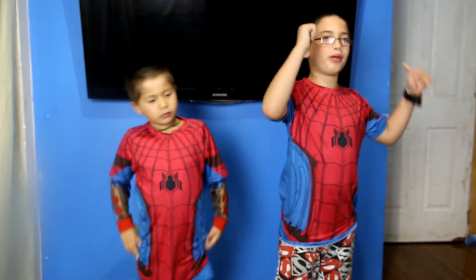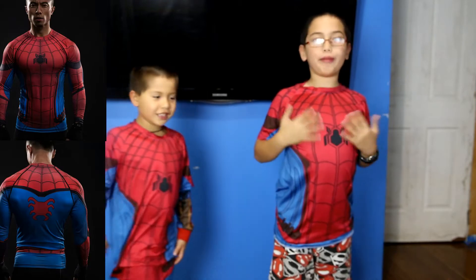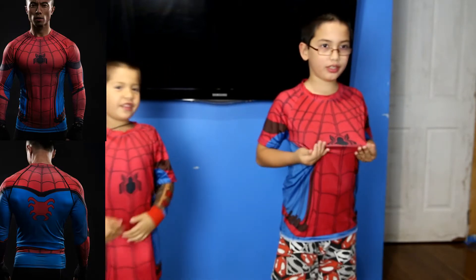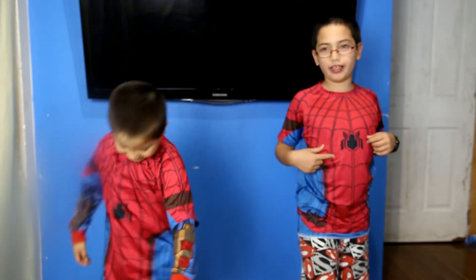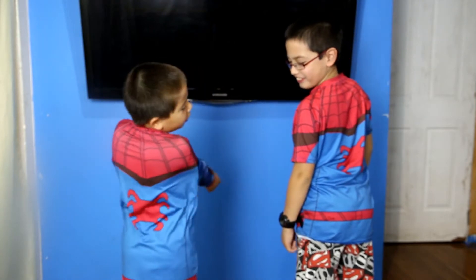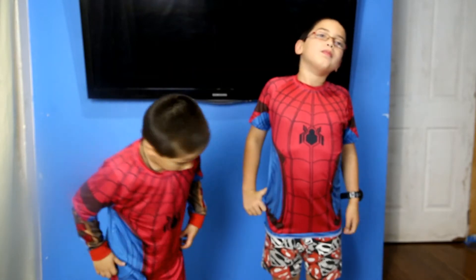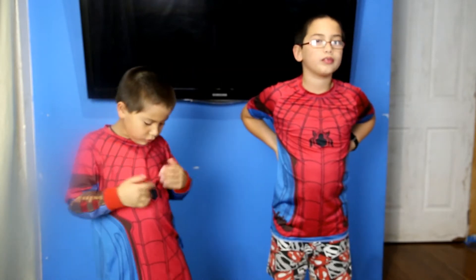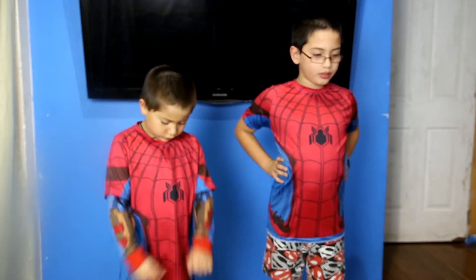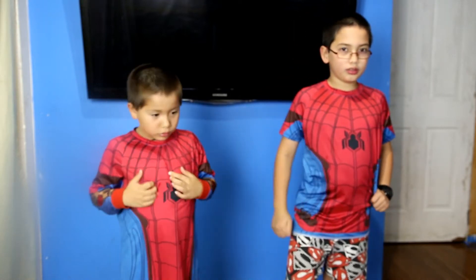Should we show them the back symbol? This is Spider-Man Homecoming — the new one. Both of them are wearing the same Spider-Man Homecoming design. Turn around, show the backs. This is the great new release. We're pretty happy with it — it's not quite as bright as we'd like, but it's a great design. And these are hard to get; not too many people have these.